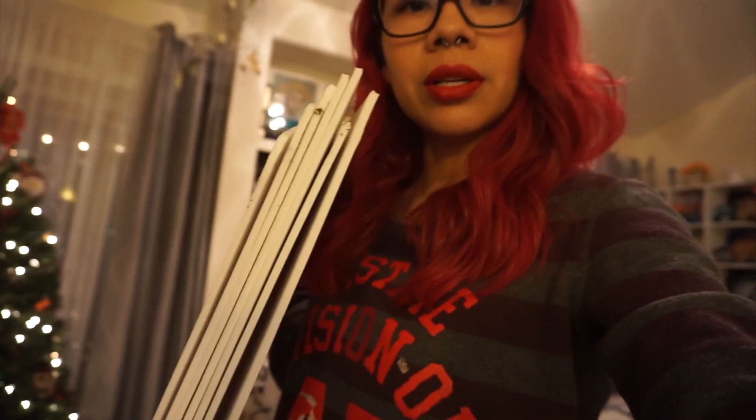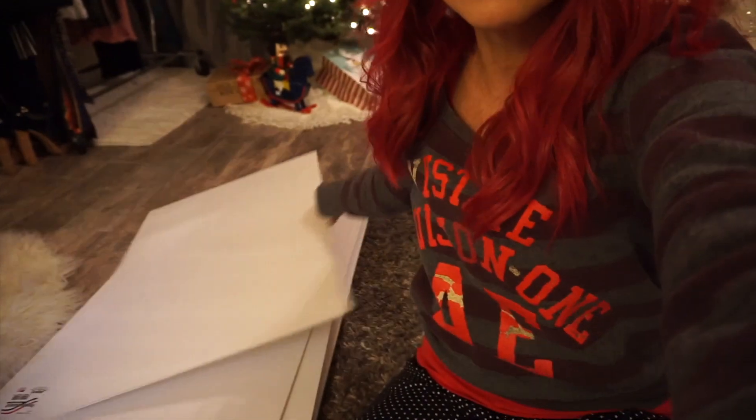I'm gonna make it out of foam board — I got these from the Dollar Tree. I'll show you guys step by step what I'm doing, though I'm not going to do the whole video on exactly how I do this because I don't exactly know how I do this, I just kind of do it. I'll be showing you how I construct it. I don't have a game plan, I'm just gonna wing it. I'm gonna draw the tree out first and make it out of two boards.